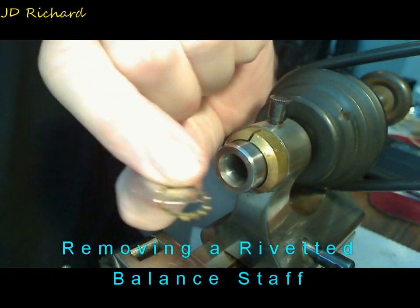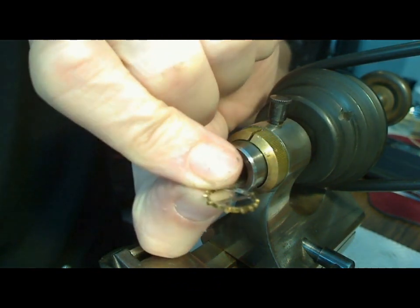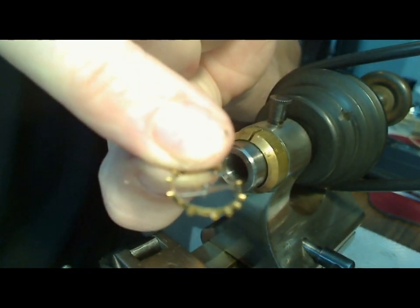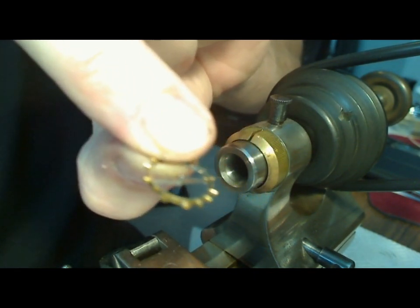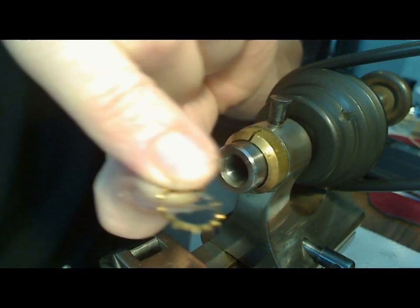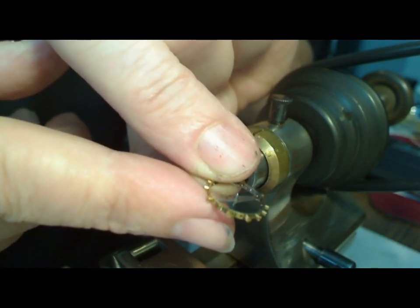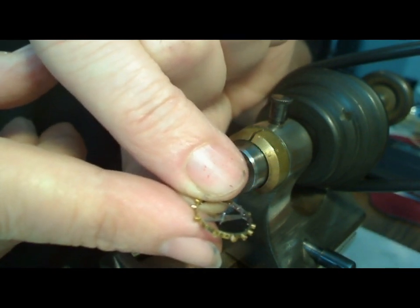In this video I'm going to show you how to cut the balance staff from the balance. Here I've got an Elgin balance and it looks like the staff is riveted in, which means you've got to cut it away as opposed to punching it out, because if you punch it out you could ruin the balance itself — the arms of the balance — so you really don't want to do that.